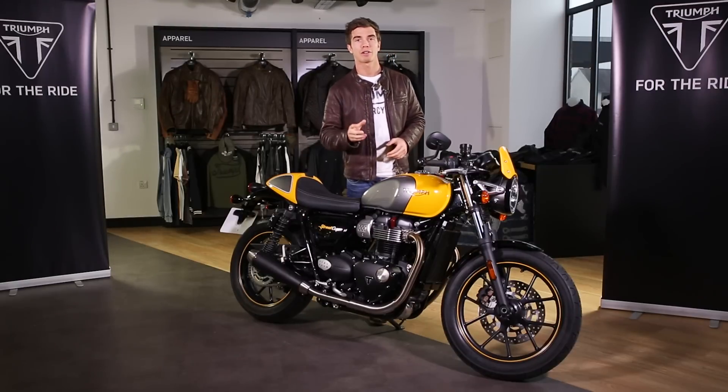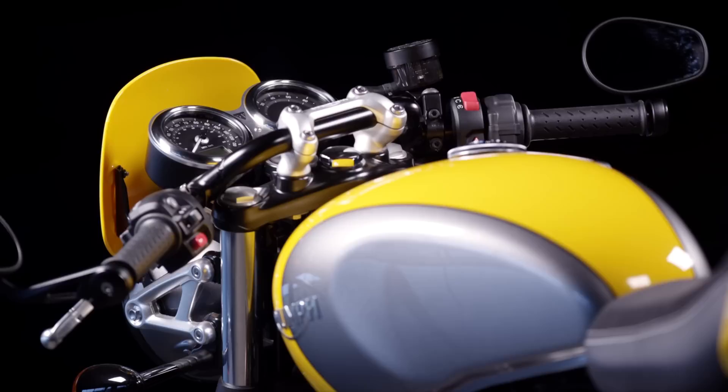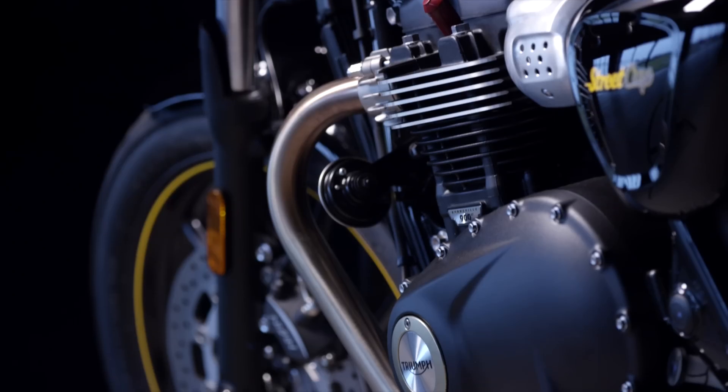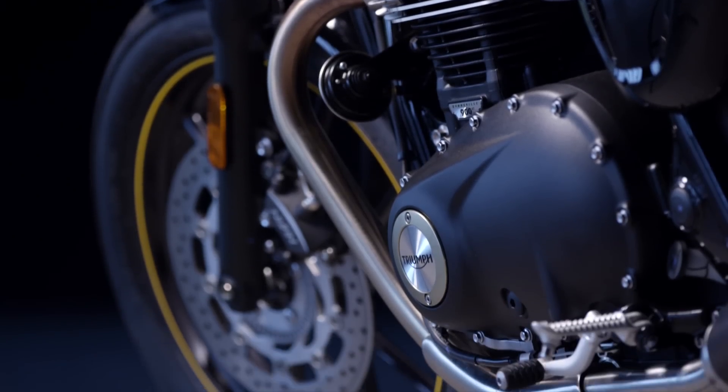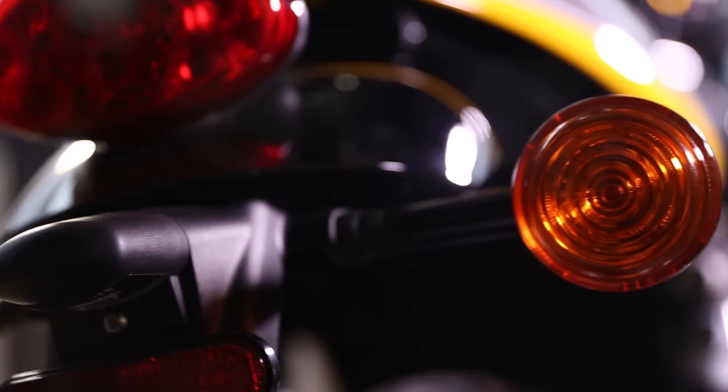It's got all the next generation rider focused technology to make the Street Cup a truly modern classic. You've got switchable traction control, ABS, ride by wire, a torque assist clutch, a USB socket under the seat, an LED rear light, and of course an immobiliser.